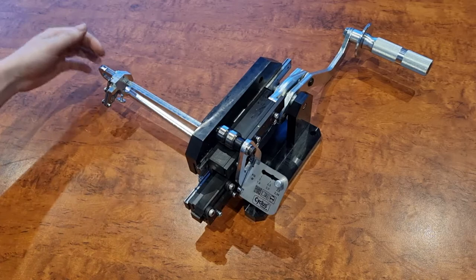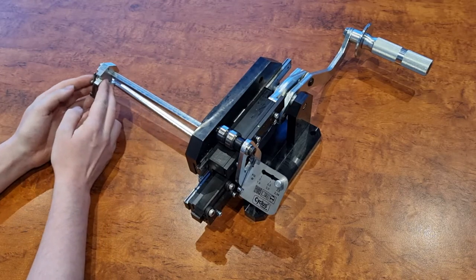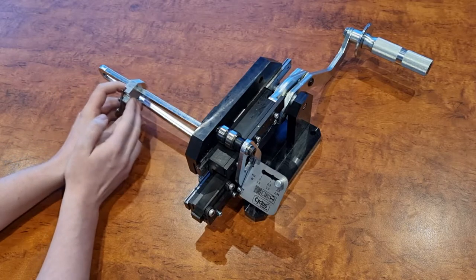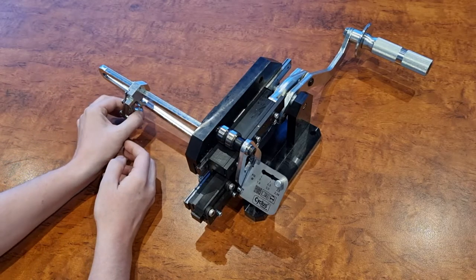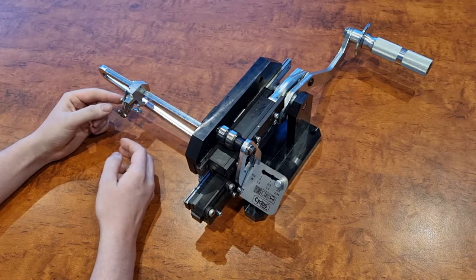It does from 310mm and you just use this slider here to adjust to the required length. Quite easy to use — tighten it up and that will hold your measurement in place.